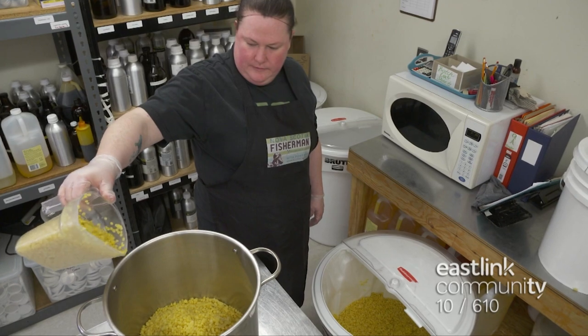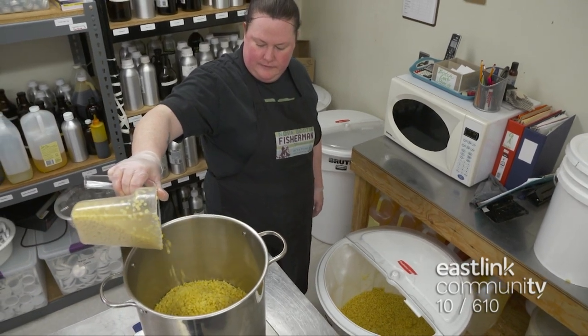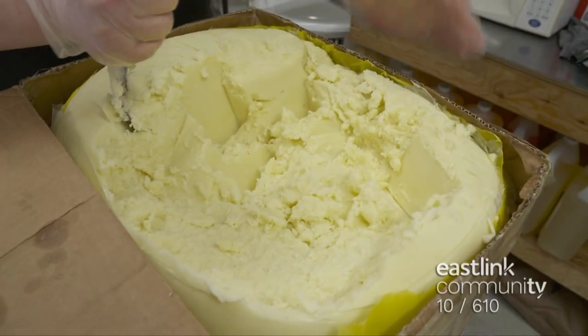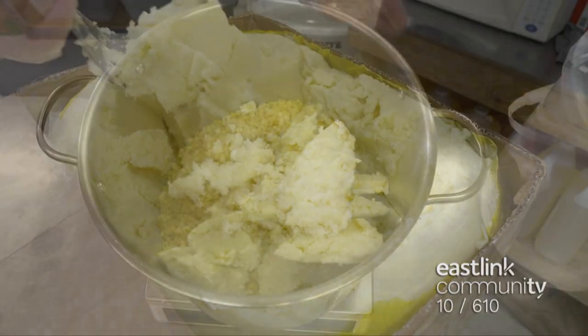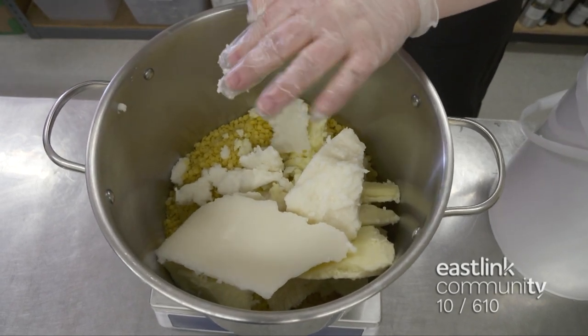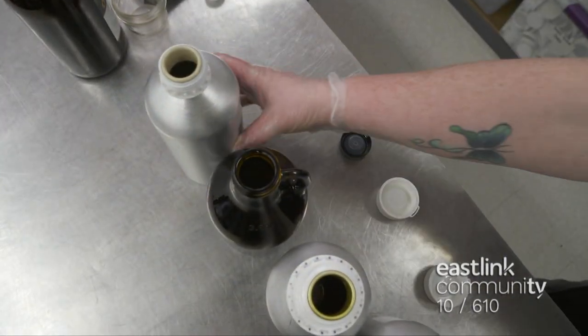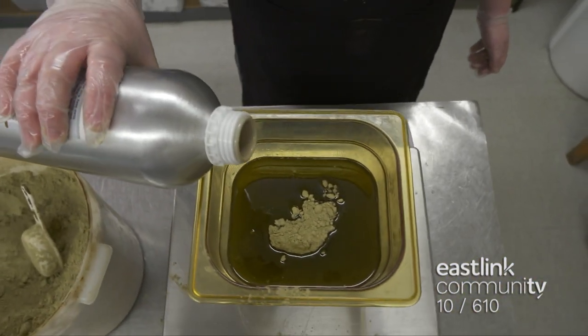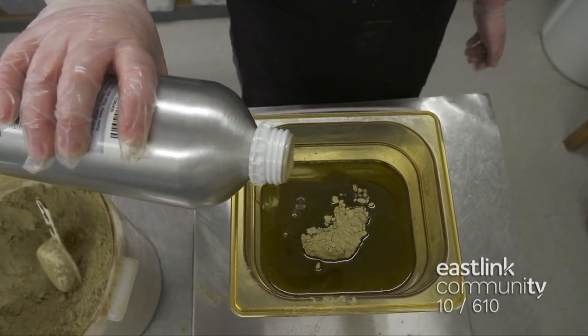Making Nova Scotia Fisherman Rescue Balm begins by measuring out beads of beeswax into a large pot. Next, organic shea butter is weighed, followed by organic refined coconut oil. When coconut oil is refined, it doesn't smell like coconut. This is set aside while the super fats are mixed with kelp and essential oils of tea tree, chamomile, lavender, and geranium.